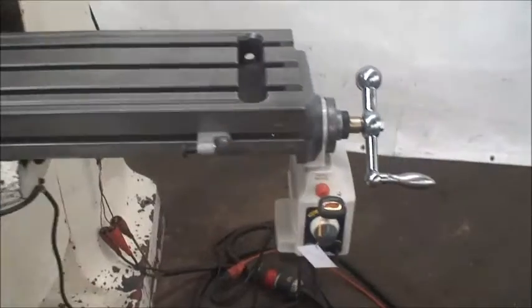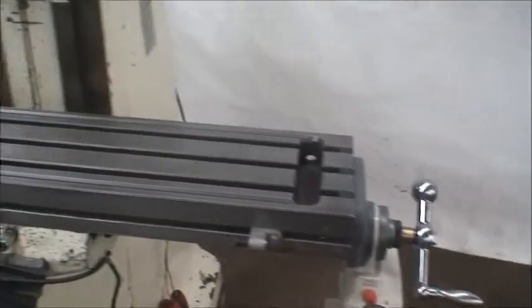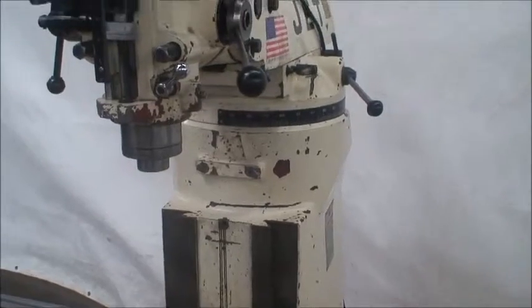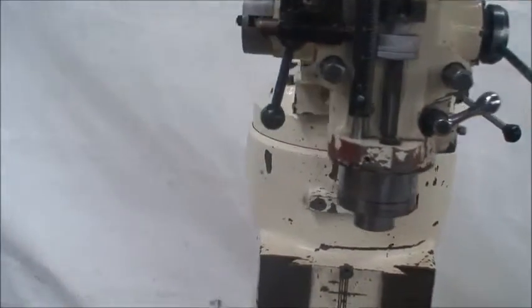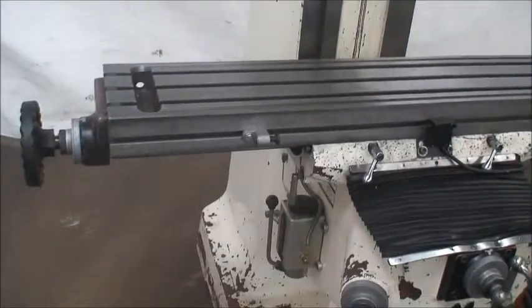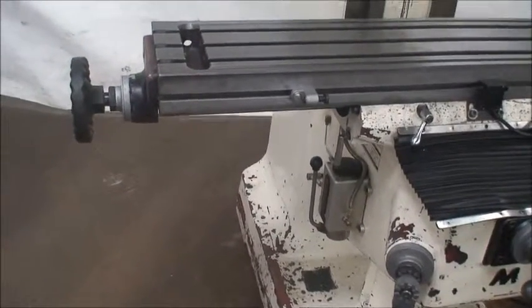Brand new, just installed — a nice, decent running machine. Overall weight is 2500 pounds. It's got one-shot lubrication and hard ways.